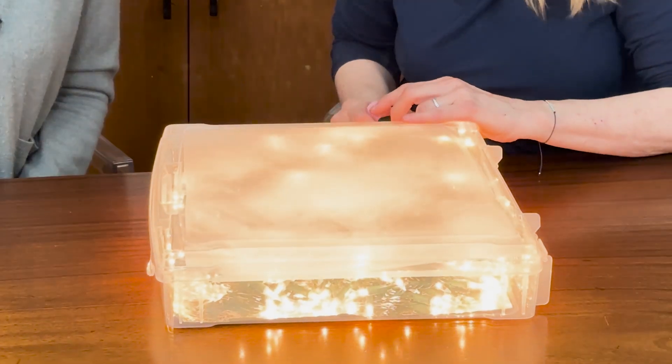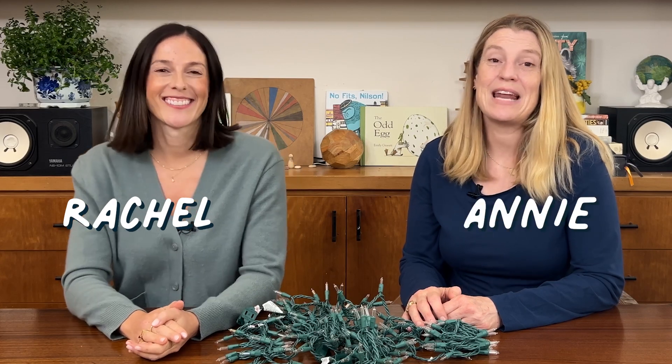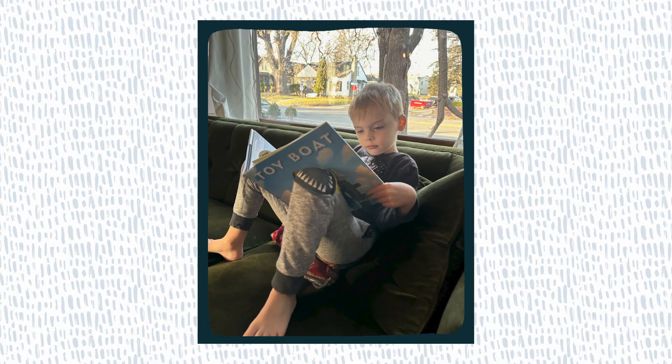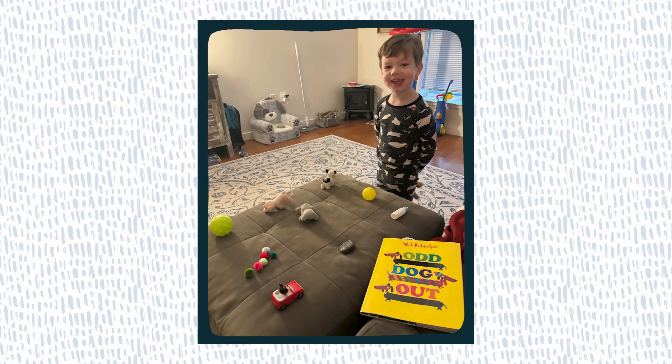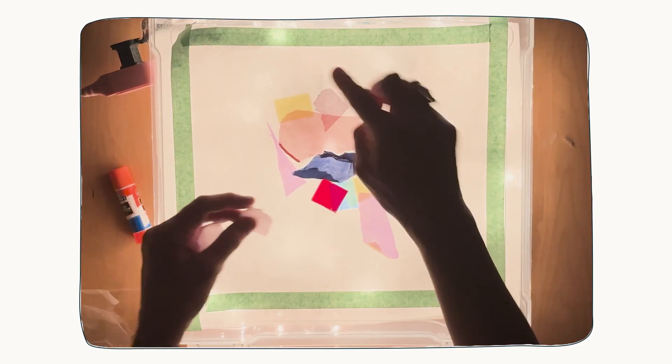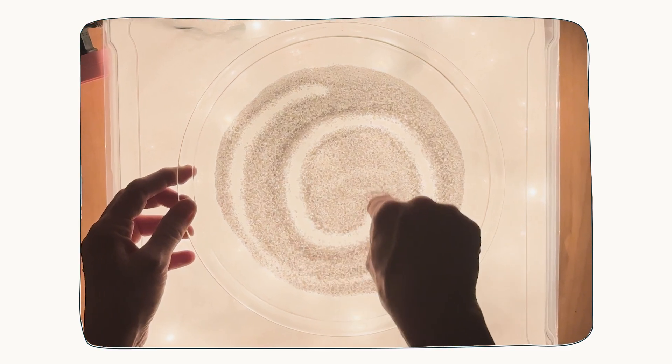Did you know that you can upcycle string lights into a magical light table that your little one will play with for years to come? I'm Rachel and I'm Annie and we are the founders and educators behind Elemento Play, a read and play book club designed to help children fall in love with reading through play. In this video we are going to help you create and play with one of our very favorite open-ended tools, the DIY light table. This beautifully illuminated play is both soothing and exciting and sure to captivate your little one for hours and hours on end.